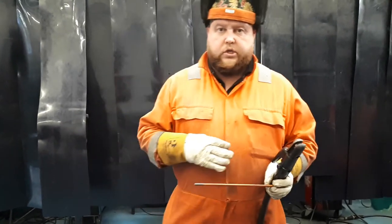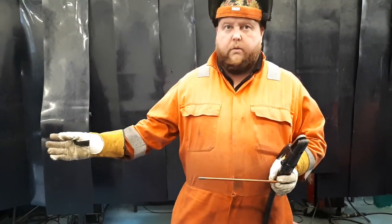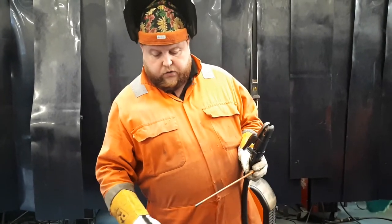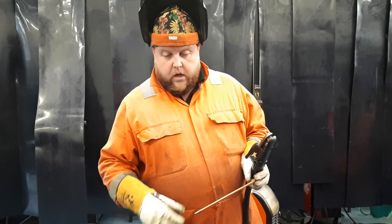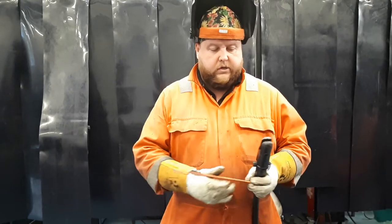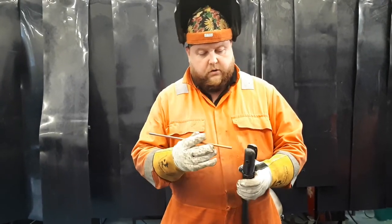There's also high velocity material projected off during gouging. As we gouge through the face of the material, the air is going to force that molten material out, so you need to be very careful about fire risks when you're gouging.